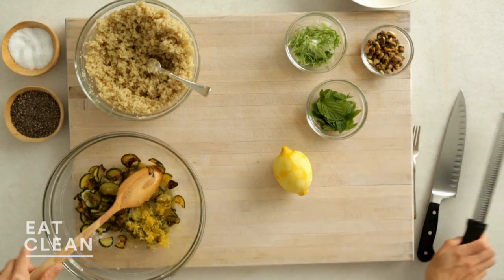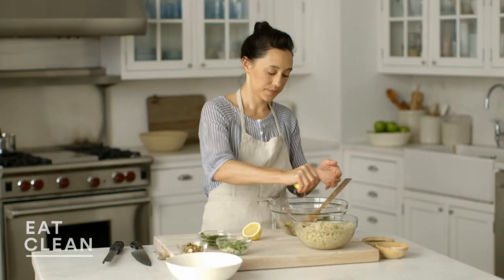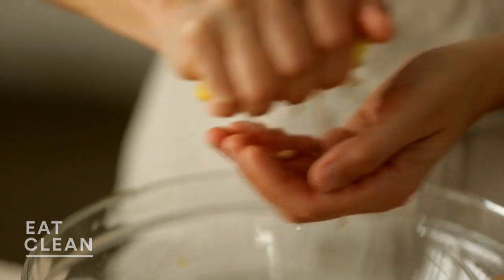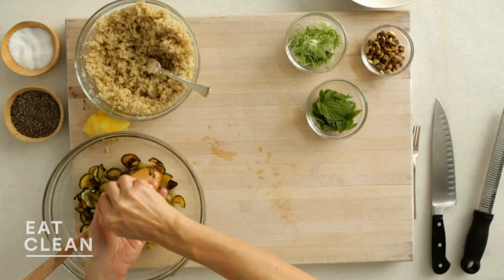Make sure you get it all out, then go in for the juice. Give it a little roll — that helps get as much juice as possible out. Then squeeze like this, catching the seeds in your hand. Second half of the lemon.